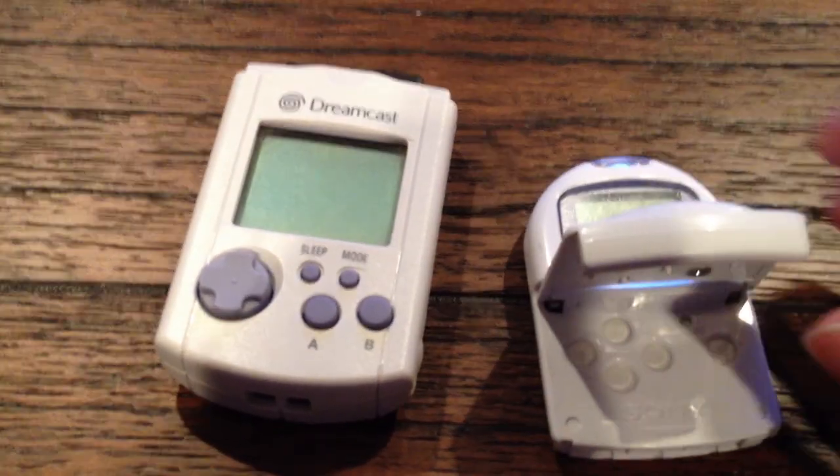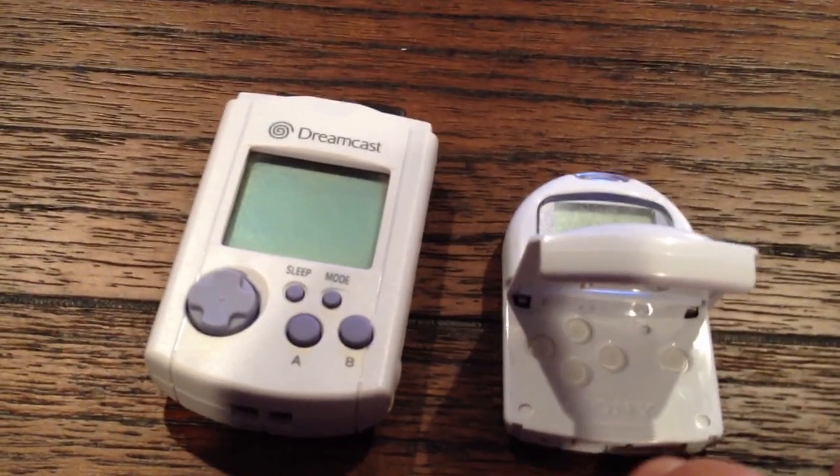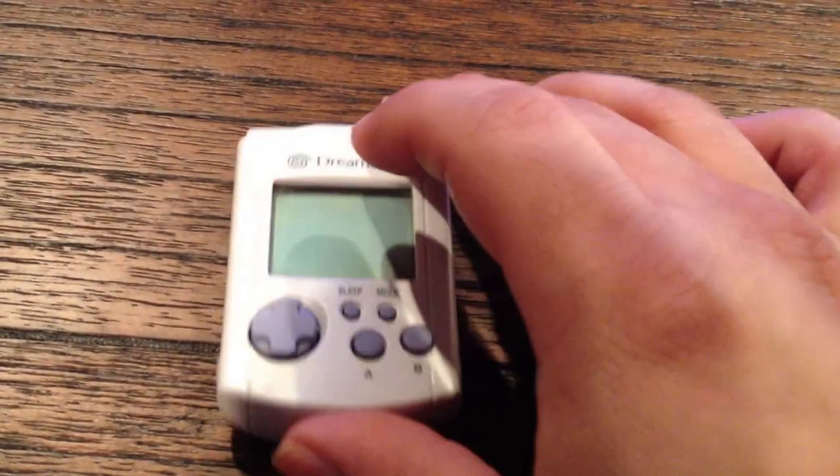You open it up, stick it in your console, and you've got a memory card. About 30 Japanese games support it — you could get many games loaded right onto it, take them with you and play them, just like the VMU.